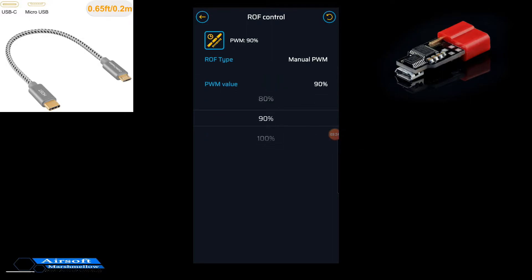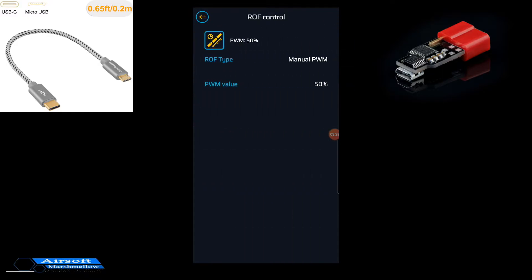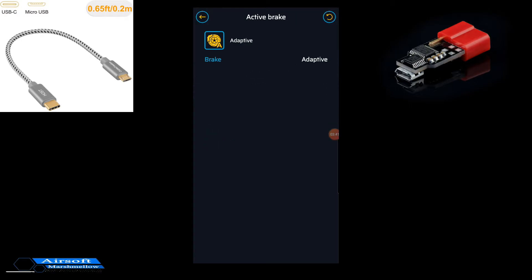Now the phone is a little bit more limited, but you can set that as well. I'll put this back to off. And safety limit, your active brake — put this in there — and vibrations and notifications, and your magazine simulation. So there's those.